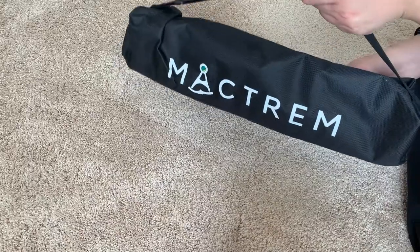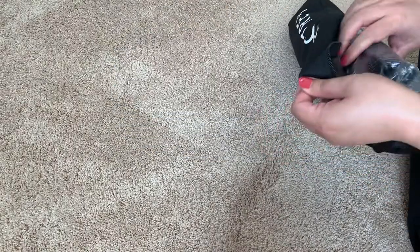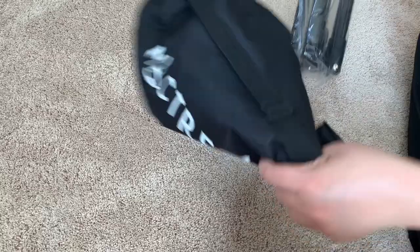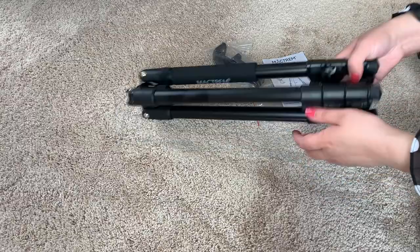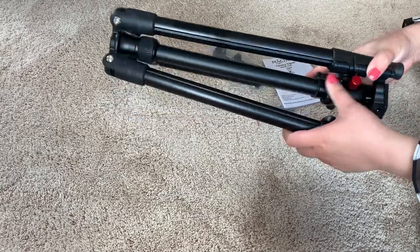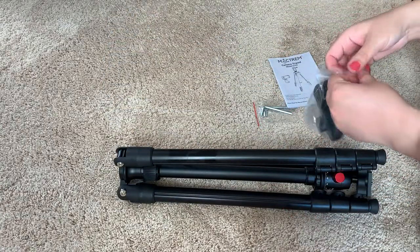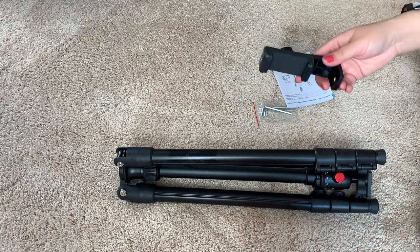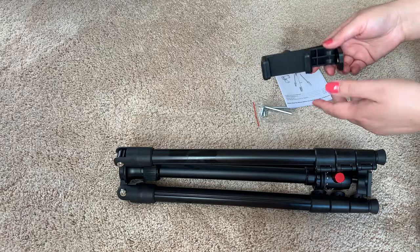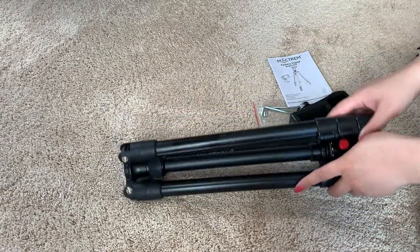So it comes with this bag which is nice for when you're traveling. Inside the box we have our tripod. This is for your phone — because of course I got something that's multifunctional — and you can use this with your phone and also with your camera.